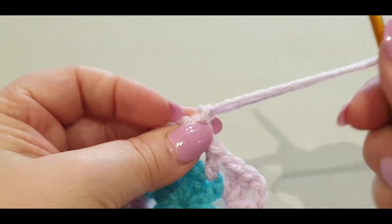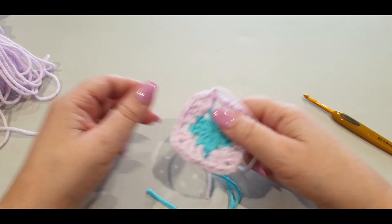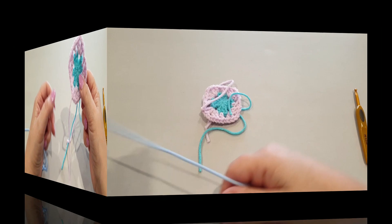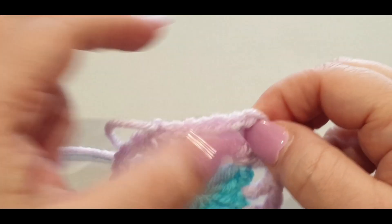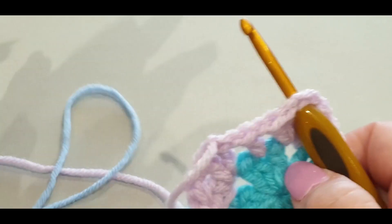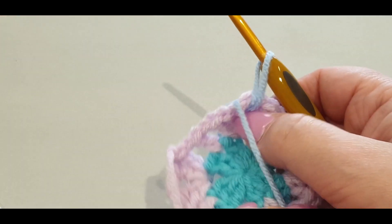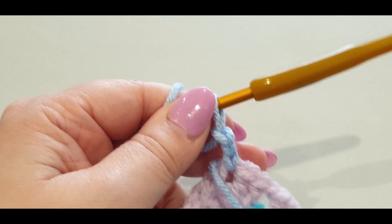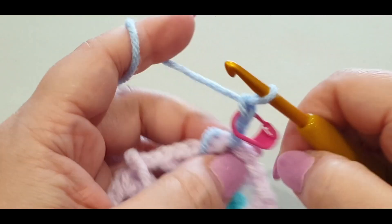Pull up a loop - we are cutting this color as well - and we are going on to the baby blue. For this part, I'm going to pop the baby blue here to show you what to do with the tail. We'll work halfway and then you can do the rest yourself. Pop your hook in any corner stitch you like, grab the baby blue, pop it over your hook, pull it through. Grab your tail and pass it forward. Chain one, two, and three. Pop your stitch marker in.